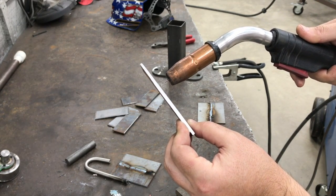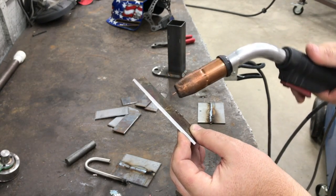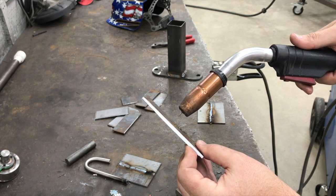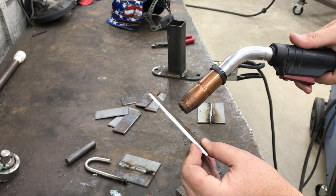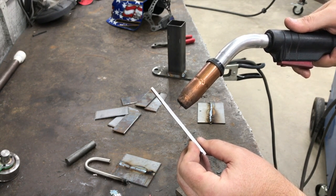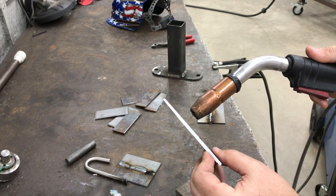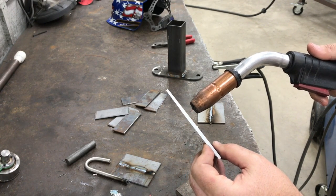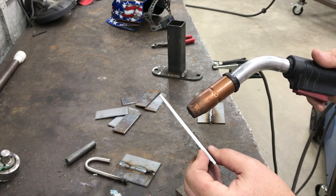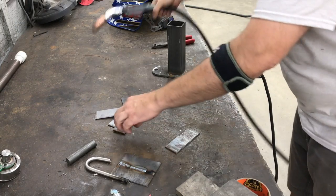What you want to do is be down close — within a quarter of an inch. You want the end of your gun at no kind of extreme angle; you don't want to be coming in at a steep angle. You want it to be as up and down as you can — it's okay to tilt it a bit, around 90 degrees, just enough to see the bead as you travel. But you don't want to be way far away. If you're hearing that popping sound, it may mean you don't have enough wire speed, not enough heat, or mainly that you're not close enough to the work.